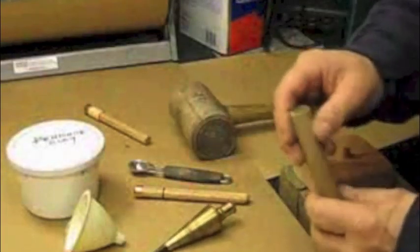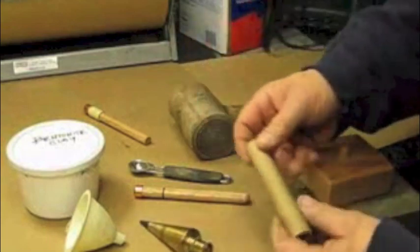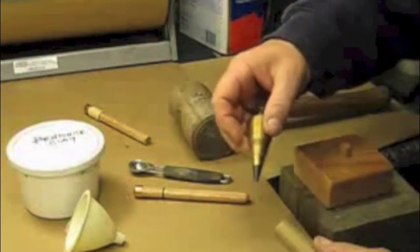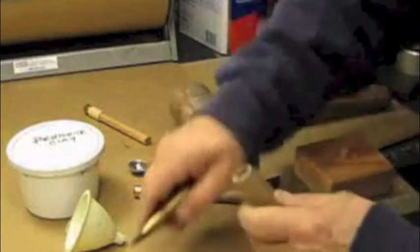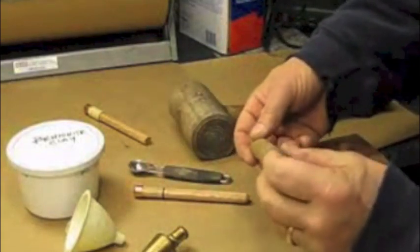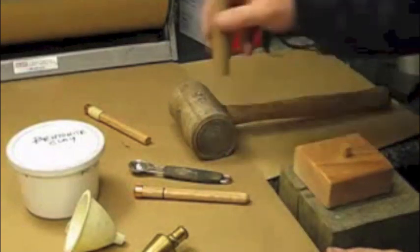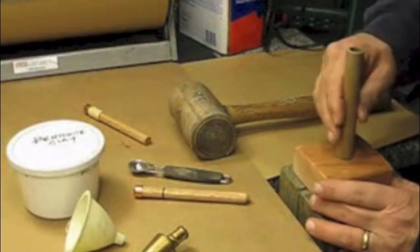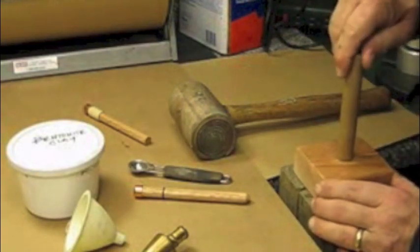We now want to ram a solid nozzle in one end of one of our paper tubes. I'm going to use this brass plumb bob to just taper those inside edges of the tube's inner wall to make sliding it onto the tooling and sliding the rammer into the tube a little bit easier. I'm going to put the tube onto the tooling base nice and square and all the way down.